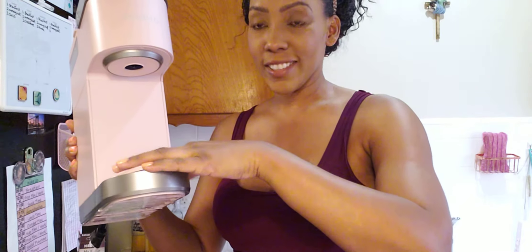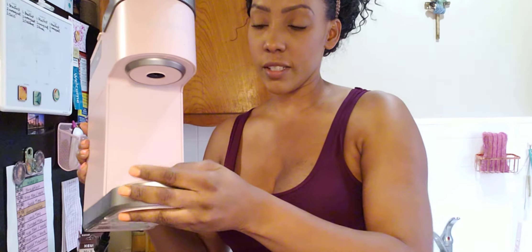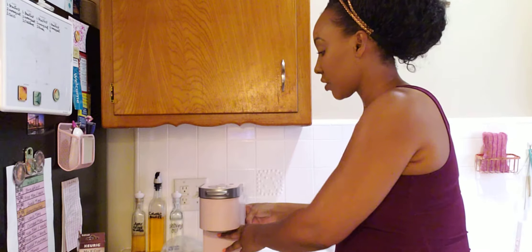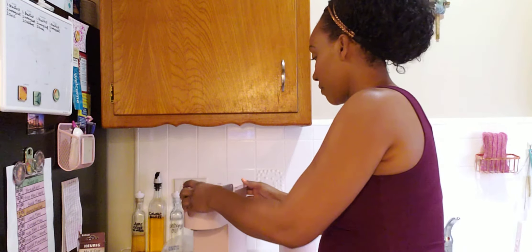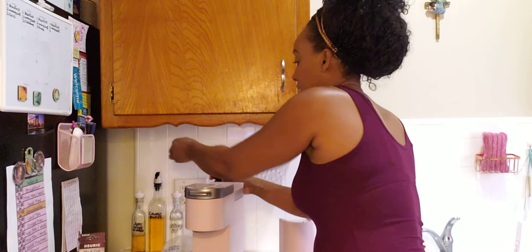It also has a drip tray right here. These drip trays hold about a six-ounce cup's worth, so in case it overflows it'll drip into the drip tray — good for about a four to six ounce cup. So I'm going to plug it in so you can at least see it light up.